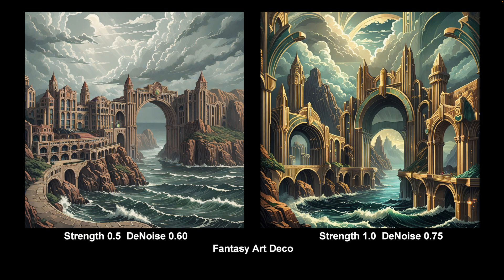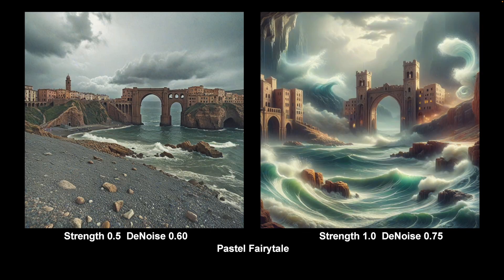Here we are — Fantasy Art Deco, another Envy one. Again, it will walk all over your prompt and all over your composition. But quite a useful LoRA; I use it for adding a little bit of fantasy and decoration at low levels. And this is one strange one called Pastel Fairy Tale — pretty horrible at high levels. However, it gives a rather nice delicate feel at lower levels. So I use that one a fair bit, again at low levels just for a sort of background feel.